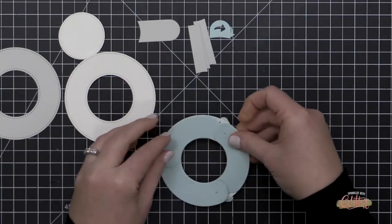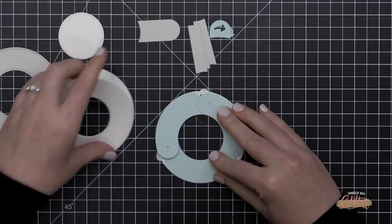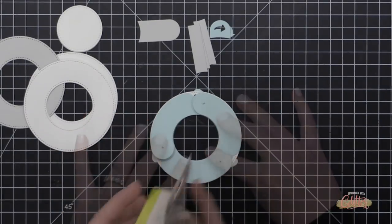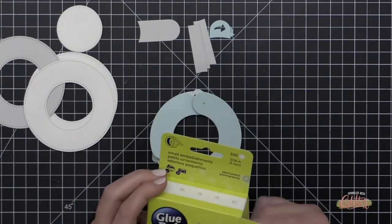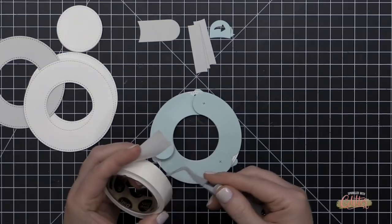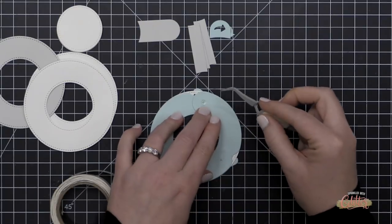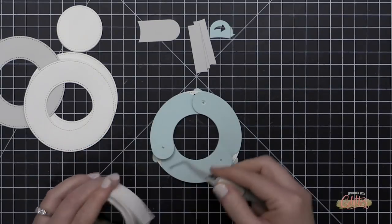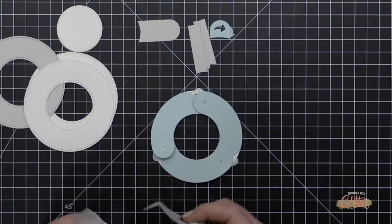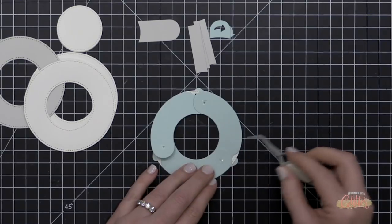My next step is to add glue dots onto each of those X's die cut into my balloon shape. I'm laying this on my work surface keeping all those die cuts lined up with the ring, and I'm using 3/16-inch glue dots — these fit perfectly over those X's. I'll put one glue dot on top of each X on each balloon, so a total of three glue dots. I'm using a little tweezer to pick up the glue dots; these 3/16-inch glue dots work perfectly.